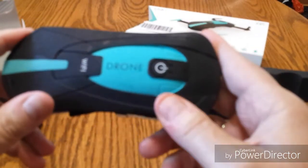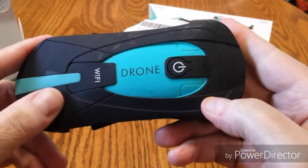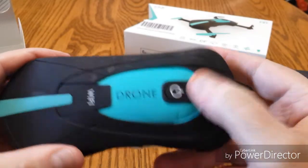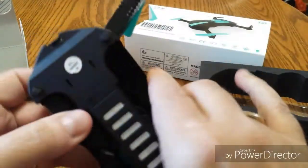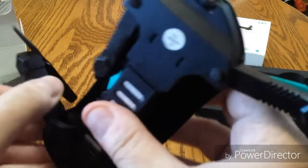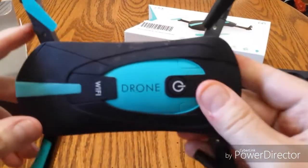It's kind of a rubbery surface, if you will — feels nice on the hands. There's your power button right up there, and of course this all folds out. Let's fold this out and see what it looks like with the arms folded out. There we have it, completely folded out.